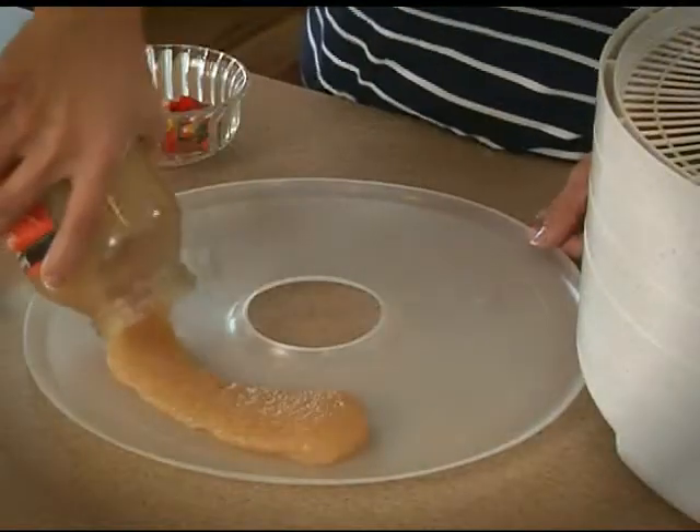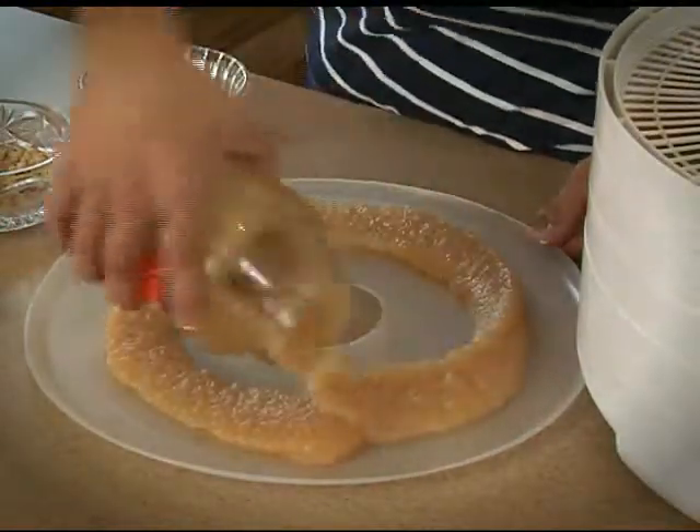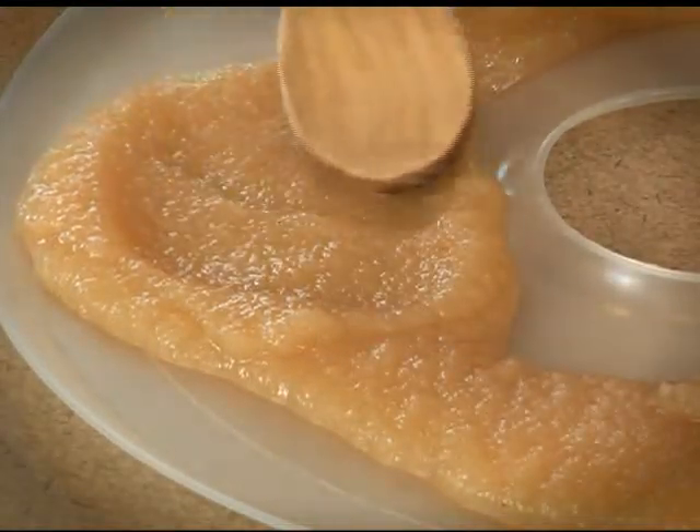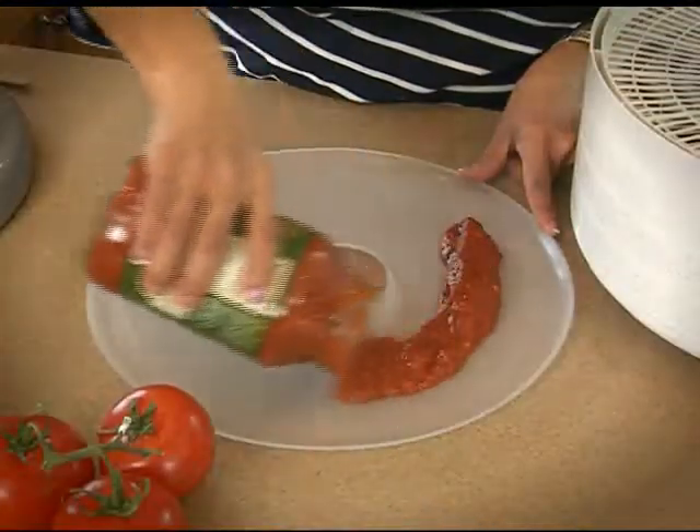It's easy to make fruit rolls with prepared applesauce or pureed fruits. The fruit roll sheets can be used with any liquid or semi-liquid. You can dry your spaghetti sauce.